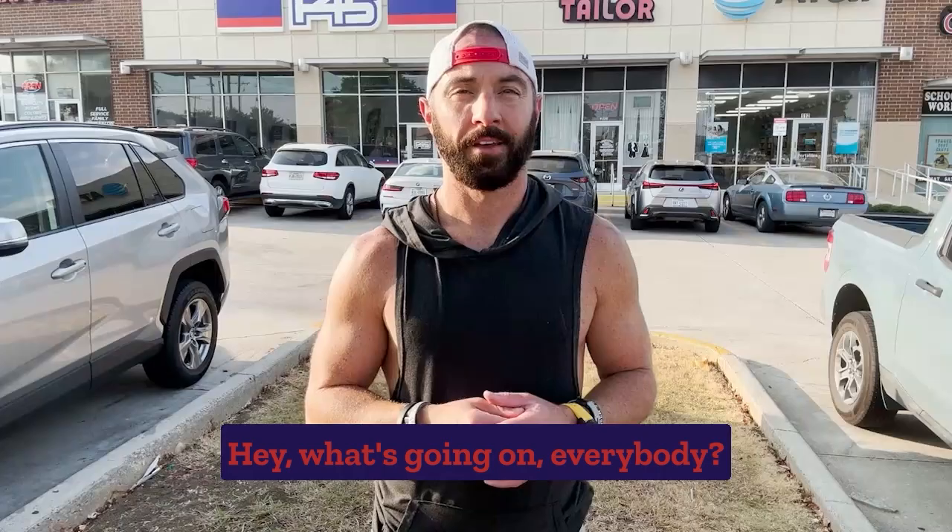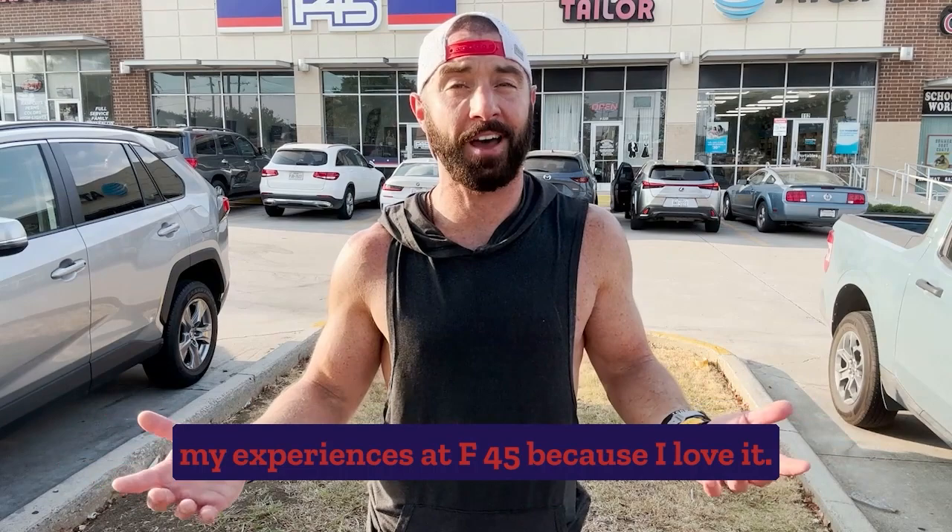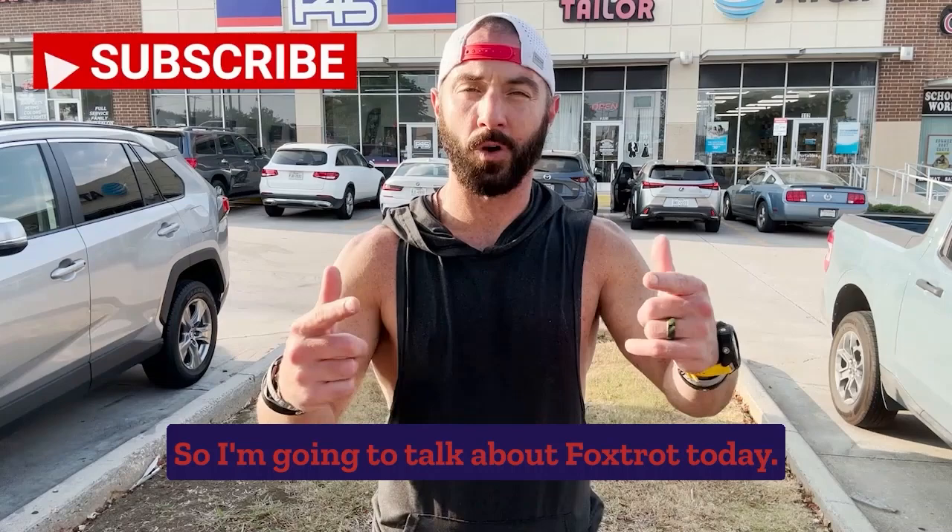An endless series of videos where I just cover my experiences at F45 because I love it. I was a member here, now I'm a coach here, and I don't shut up about it. So I'm going to talk about Foxtrot today.